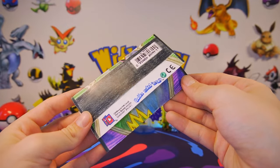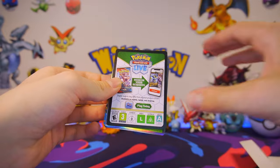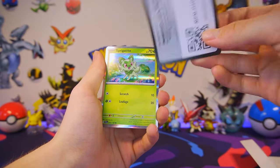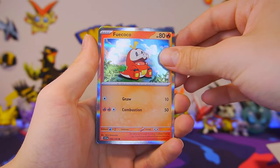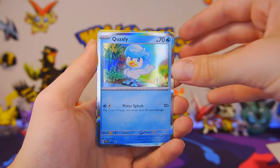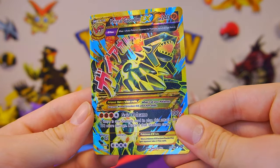Just giving someone a Pokemon card is nice, but imagine if it had its own Booster Pack to go along with it. Kind of like wrapping, within whatever other wrapping you'd already put it in. But anyways, without further ado, let's learn how to make our very own custom handmade Pokemon Booster Packs.